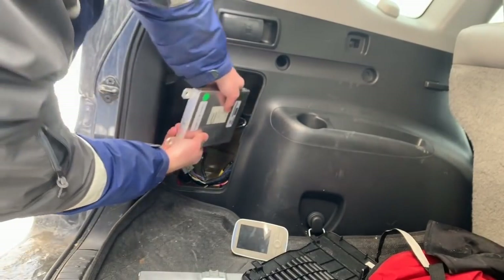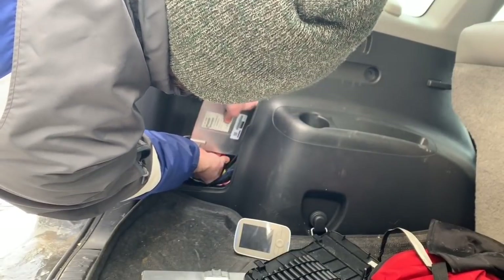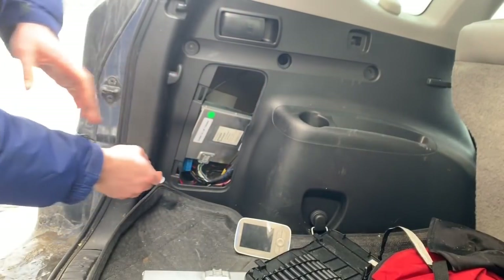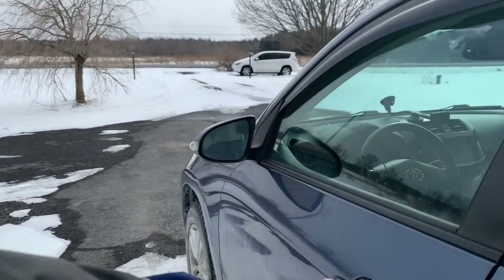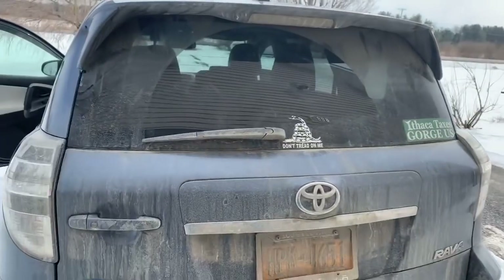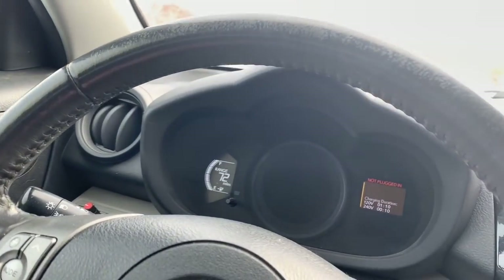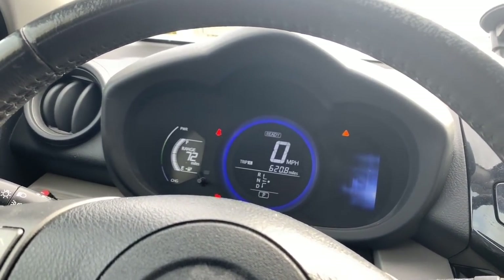I don't need to fully mount the gateway — I'm just going to set it in place, connect it, start the car, and see what happens. There we go. Now I'll go over and start the car. Let me close the back door first, otherwise we'll get a warning for that. All right — moment of truth. The car went into ready mode.